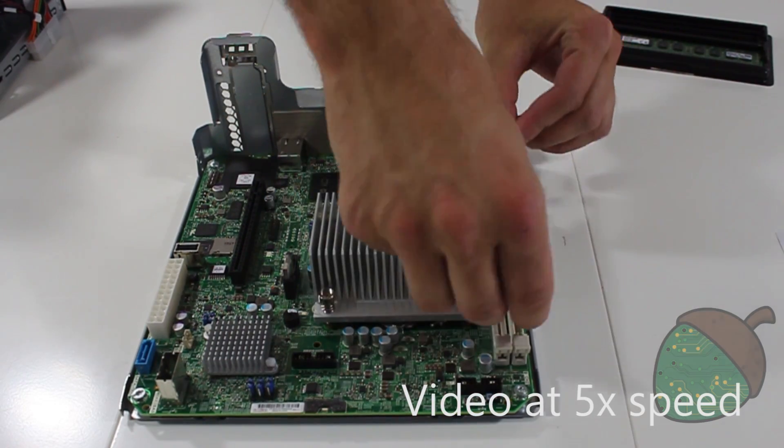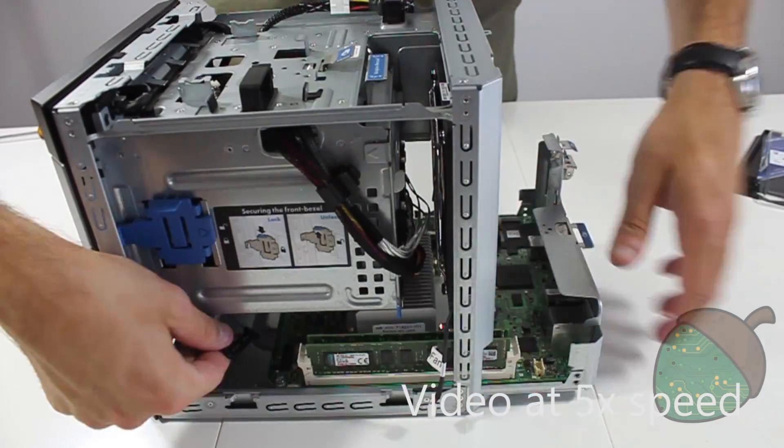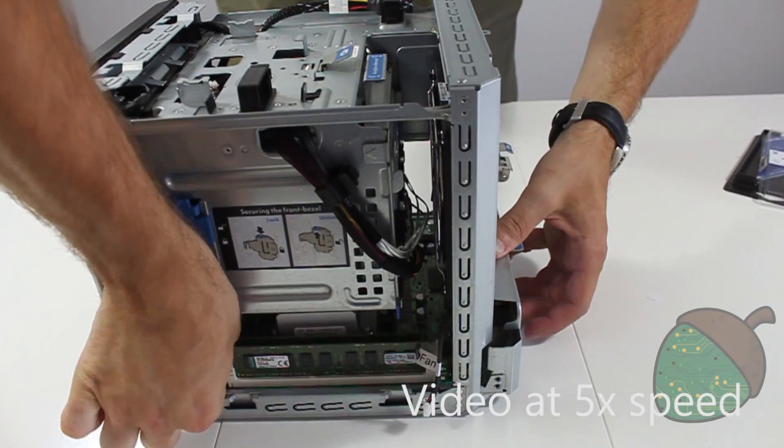Insert the new RAM memory. Slide the motherboard back in and reconnect the cables as you go along.